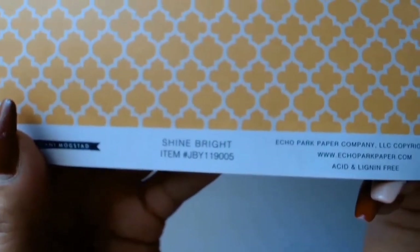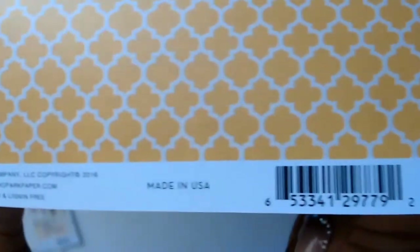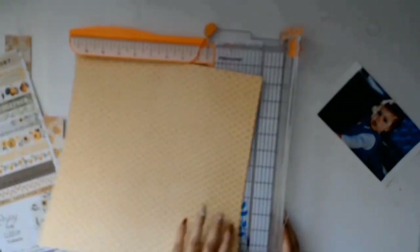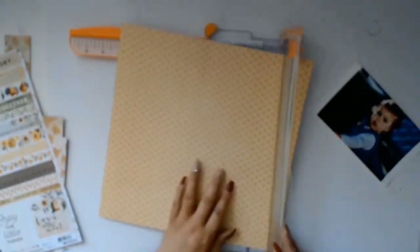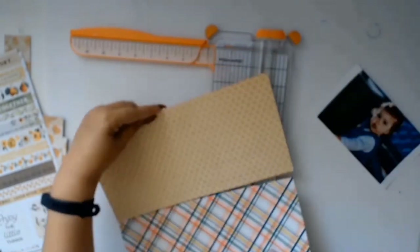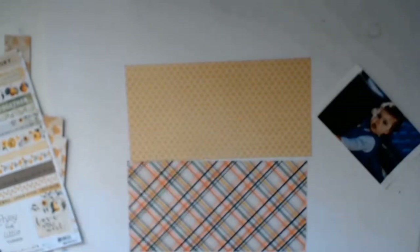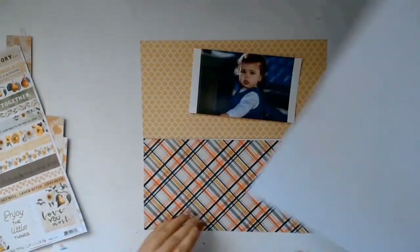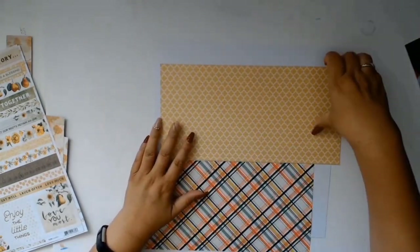I started off with this gorgeous paper from Eco Park — it's from the Just Be You collection. I loved both sides of the paper but unfortunately I only had one piece, so I decided to cut it in half. I'll end up with six inches of the yellow and six inches of the bottom, so side A and side B of the paper, and I really like how that is looking.